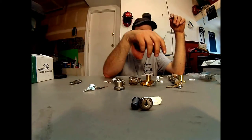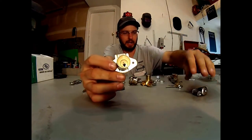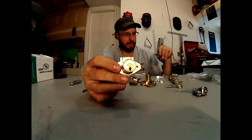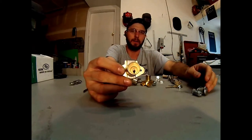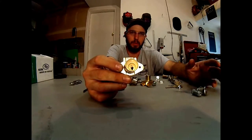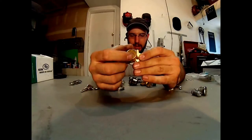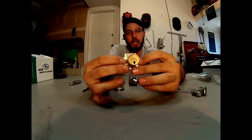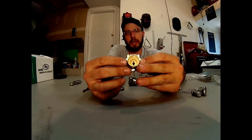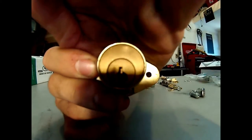The next thing to look at is a pin tumbler lock. Basically this is going to have pins in here just like a conventional lock on your door or things that you're going to see around the house. It's actually going to have pins in there and springs, and this is going to be a lot more secure, a lot more long-term setup. I don't know if we can see inside there, but you should be able to see a pin right inside there, inside that keyhole.